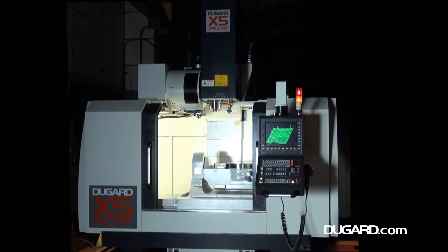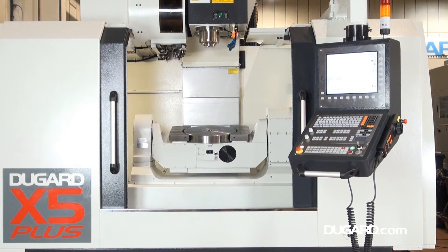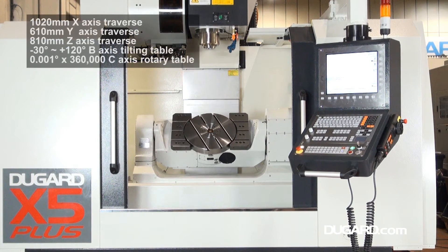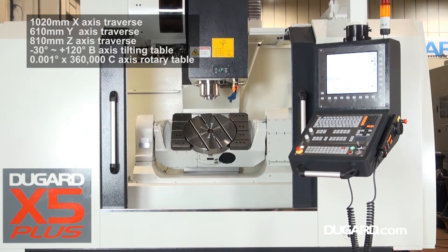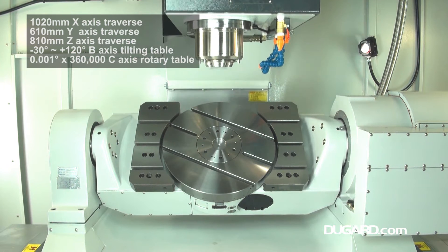The Dugard X5 Plus is a high-speed machining centre with 5-axis or 5-phase milling capability. It now has a bigger diameter table at 400mm, which is fully integrated and comes with a built-in 255mm diameter 2-axis table extension.